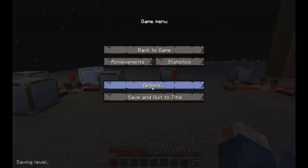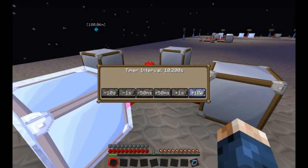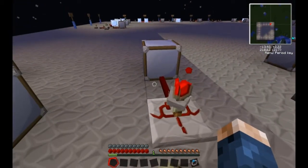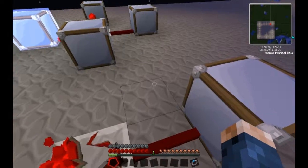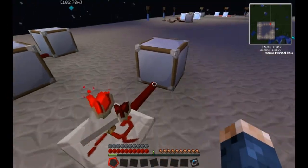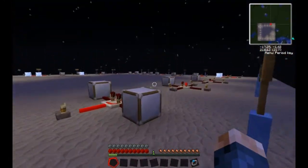Next is the timer. The timer works the exact same way, except that it only delivers a one-tick pulse. It can be turned on and off, and it's only three outputs instead of four outputs, because you have the input also.